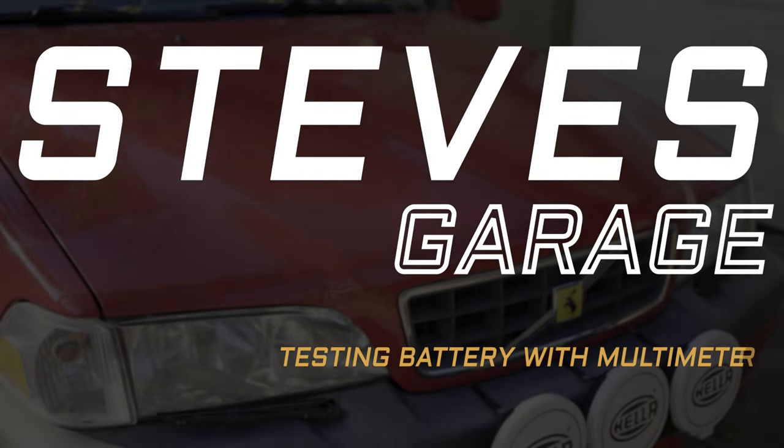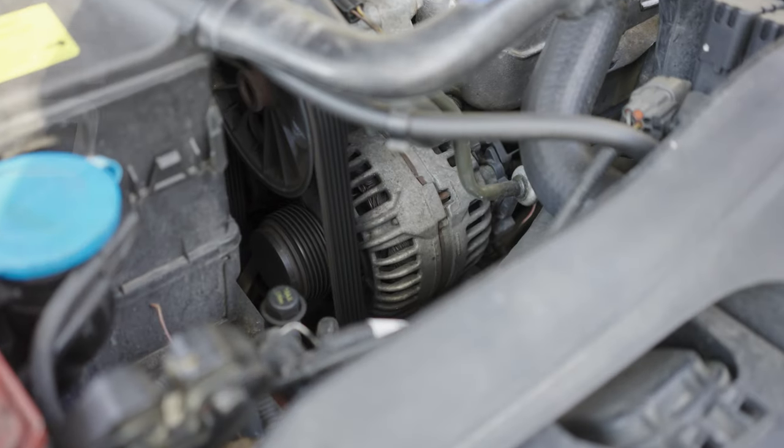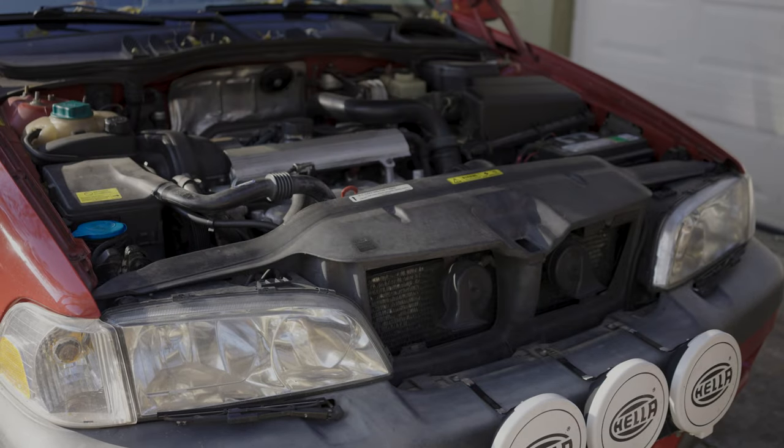Hi everybody, welcome back to Steve's Garage. In today's video I'll be showing you how to test your car battery with a multimeter to get an idea of its health or the health of your alternator. This can help you diagnose some problems with your battery or charging system, but it's also not a bad idea to do before the winter hits depending on how old your battery is.